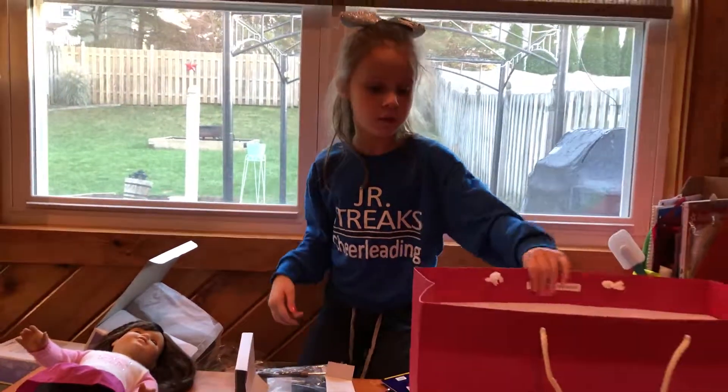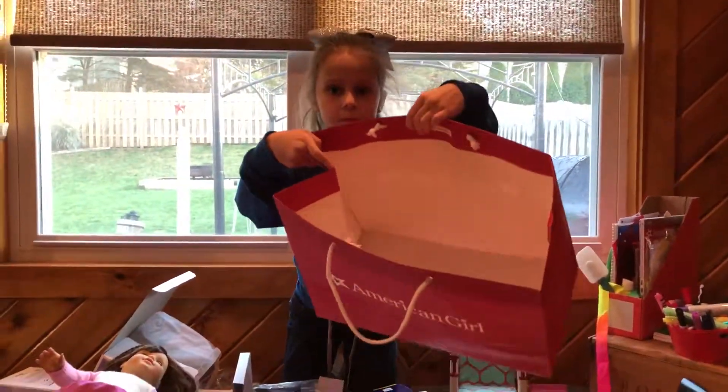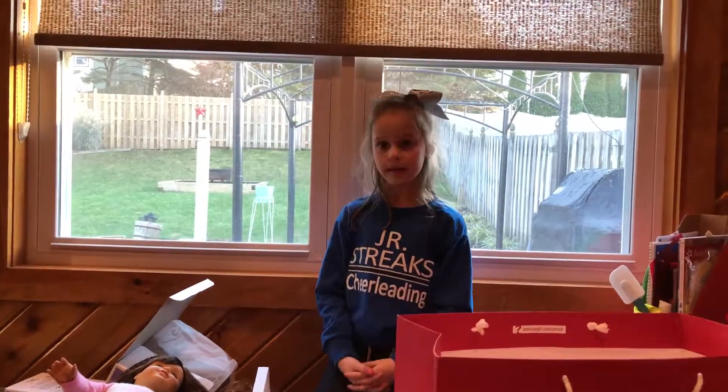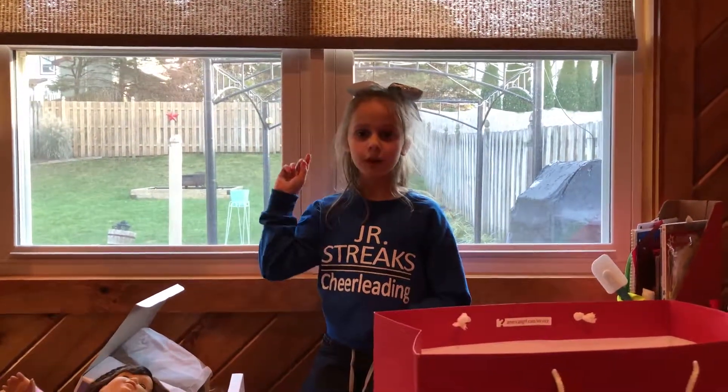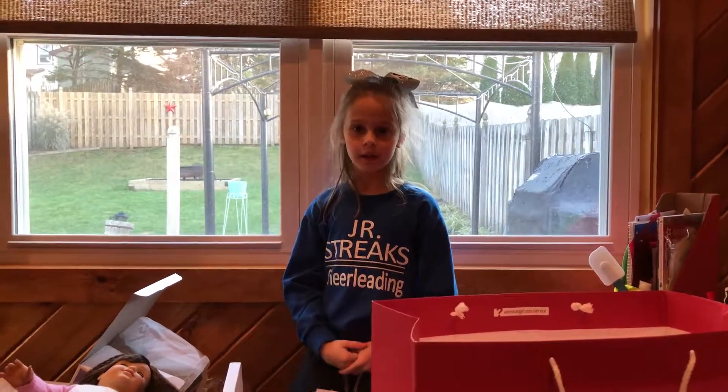And that's everything that we got at the American Girl store. I hope you guys liked this video. Make sure you click the link below, subscribe, and like it. Bye, guys!